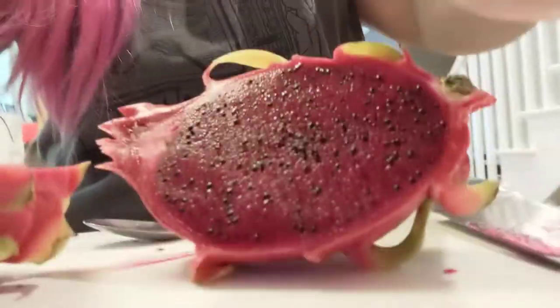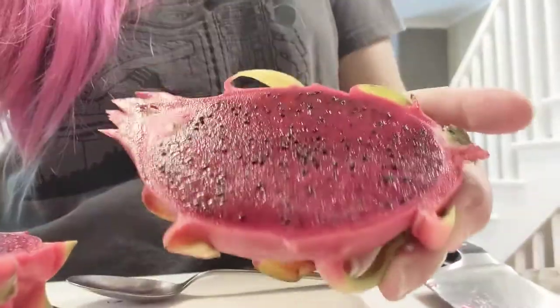I scooped some out. It looks more exciting than it tastes — it's fine, but I wanted it to taste like candy and it doesn't. But hey, look at it — it's beautiful, it's very exciting. Hi, I'm a dragon fruit!